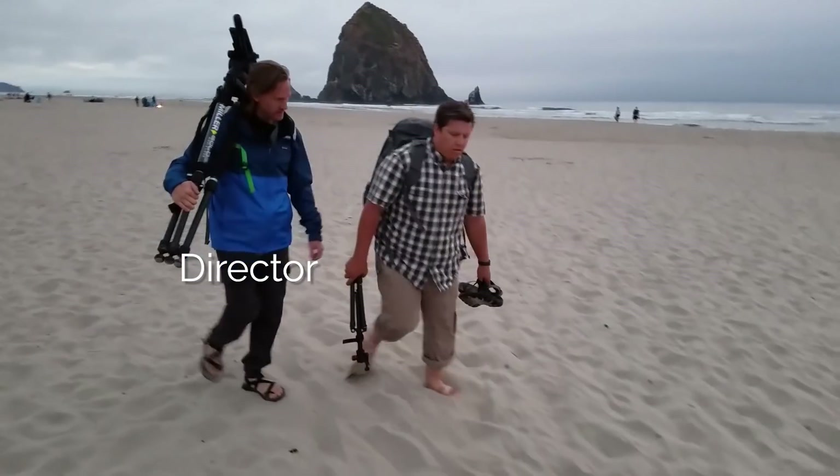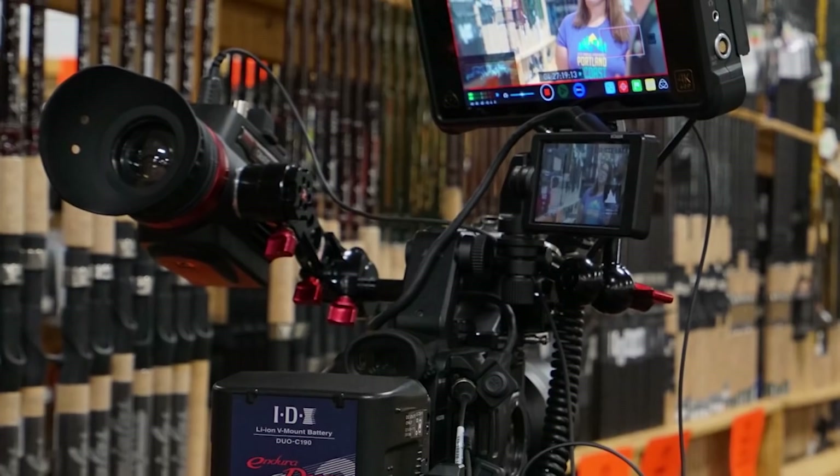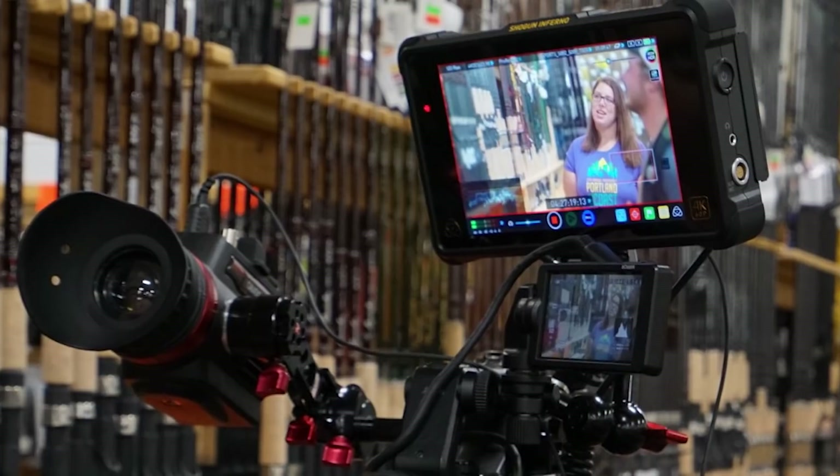As you can see, the footage looks great. I was super excited about how it came out and how it looks. The Atomos recorder gave us no problems — it just worked all day. If you've ever shot a documentary over a day or two days — this was over a full week — you're filming all day and you can't have gear fail on you. It really unlocks the power of your cameras.